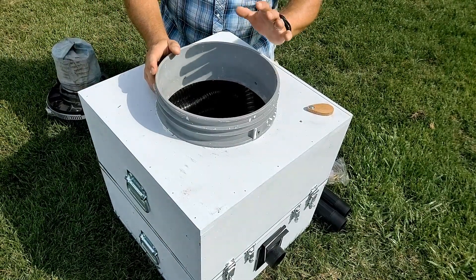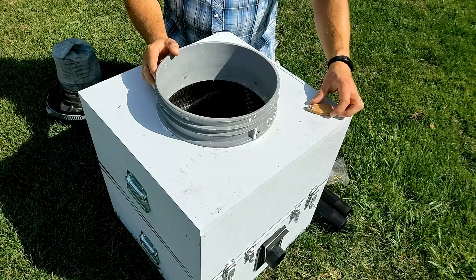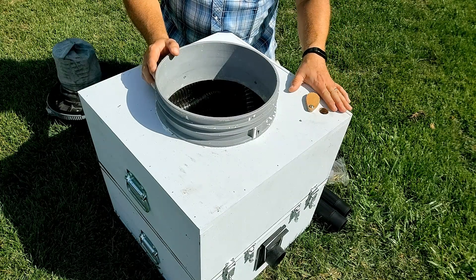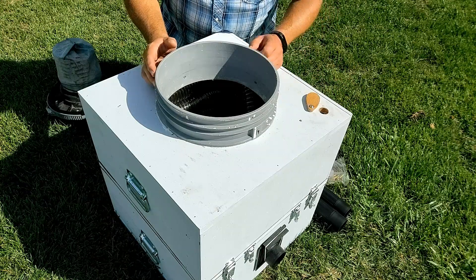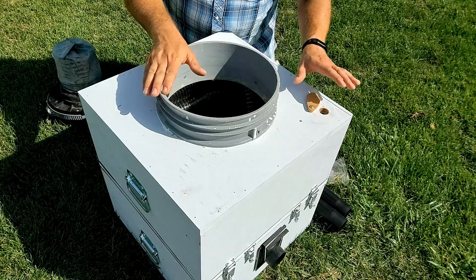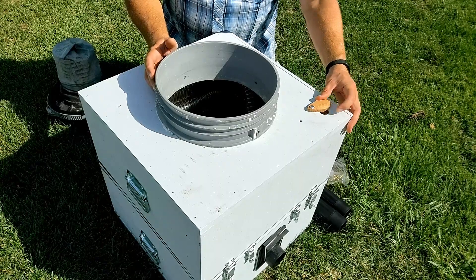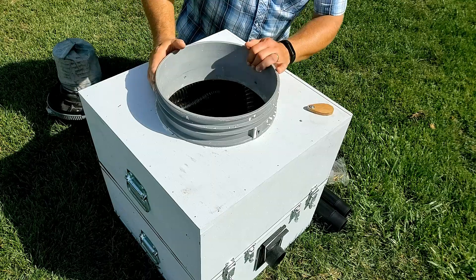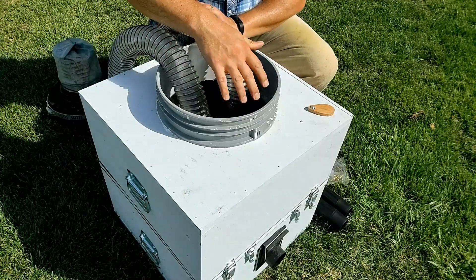Just in case the vacuum pressure was still too high and was possibly sucking the bees in so fast that it could injure them, I drilled a hole and put this little wood piece on here to act as a vent — I can open it up to relieve some of the vacuum pressure. This is just a one-inch hole; no scientific calculation was done to determine the size. When I was using this for the cutout, I found that opening it about halfway gave enough pressure where it wasn't sucking the bees too quickly, yet was firm enough to pull them off the comb. This top box also provides a handy place to store my hose — I can coil it up inside, leaving space in the middle for the vacuum head.